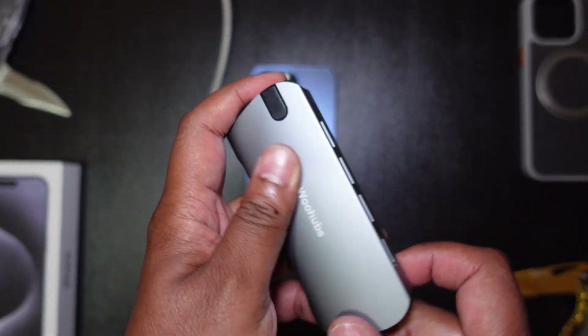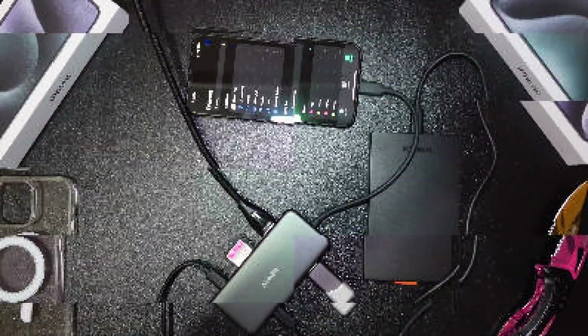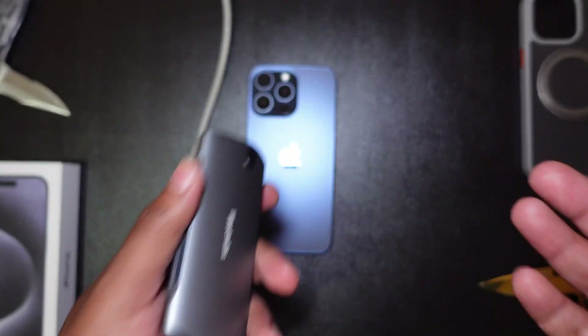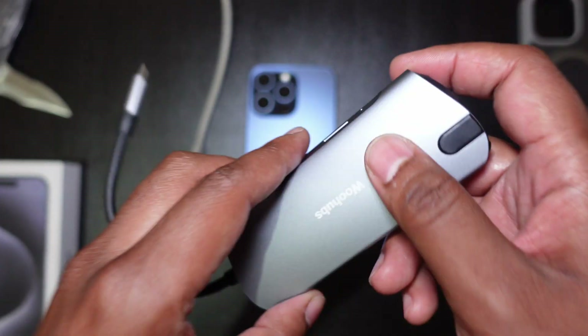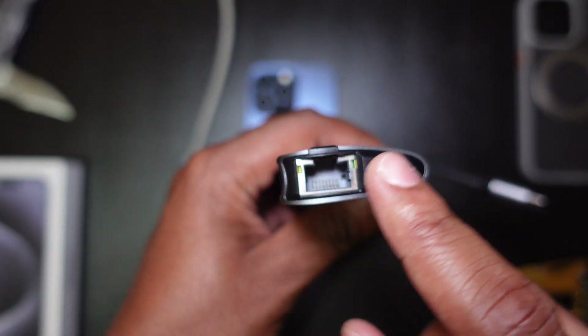I did a previous video about this where I used like four different storage devices, an HDMI cable, had it charging and all that just to test out its limits on that particular hub. But it can do much more from my research and testing, and from this one I'm actually going to be testing the internet speeds.